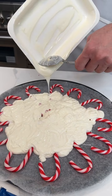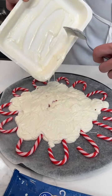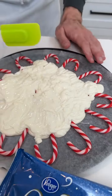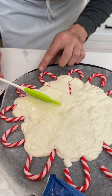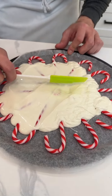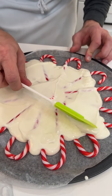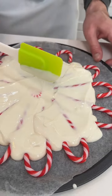Now I'm gonna take a little spreader and, without moving the candy canes — because that design is gonna be very important when I flip this — I'm just gonna spread all the chocolate out a little bit, nice and evenly, all along the edges.